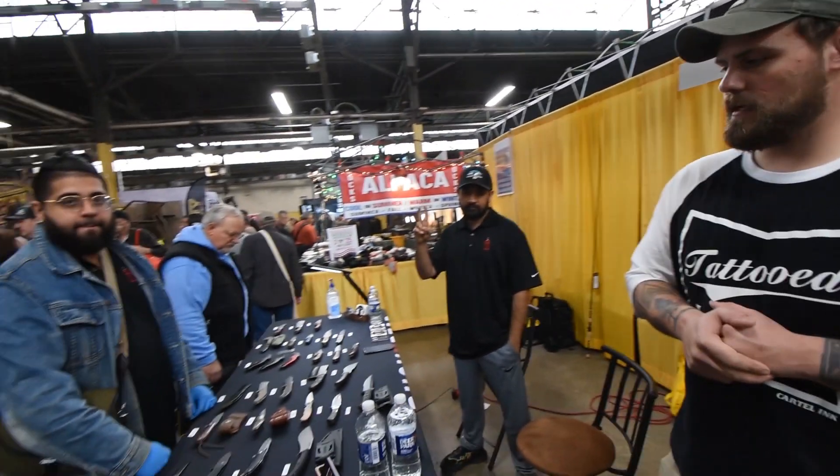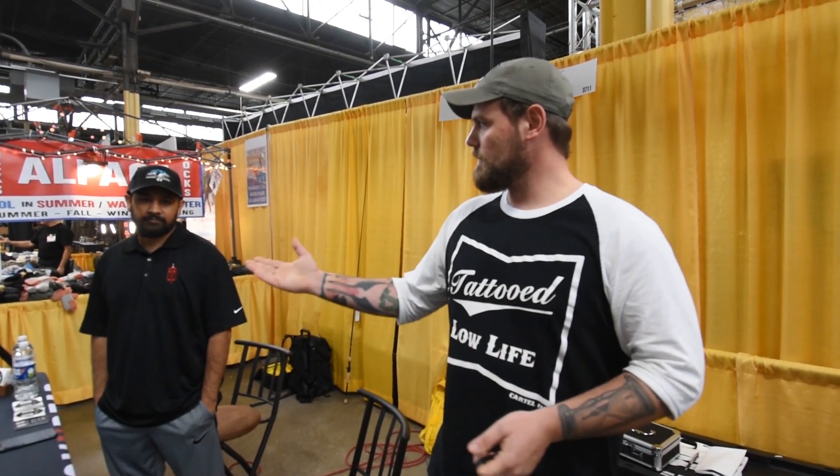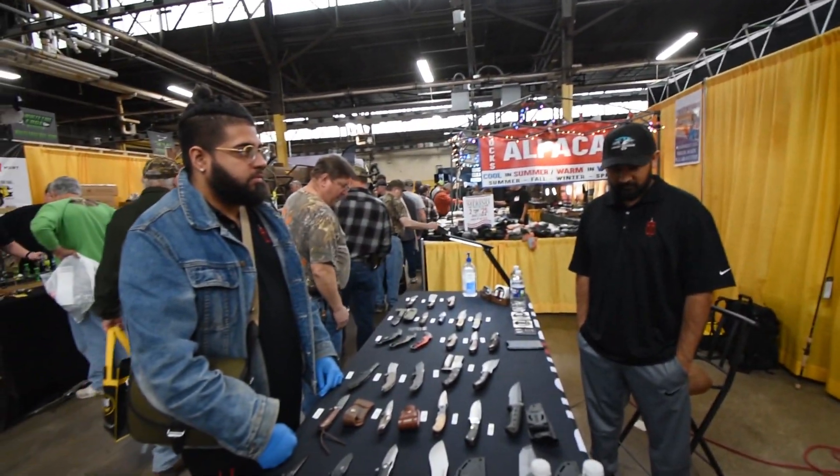All right, so we're here with Buck and Bear Knives, with Ahmed and Atif. They're going to go over some of their line of knives. You guys have seen their product in quite a few videos, such as the Karambit here, and some of their fixed blades. I'll hand it over to these guys and they'll tell you what goes.